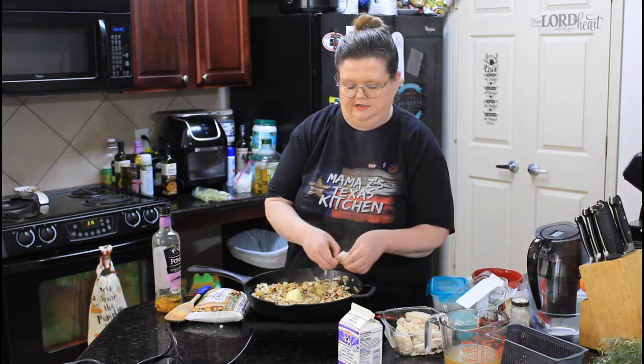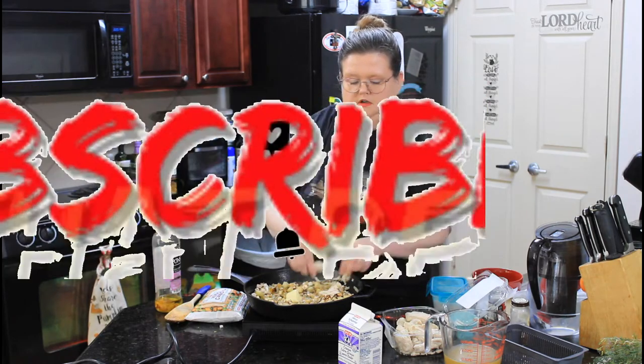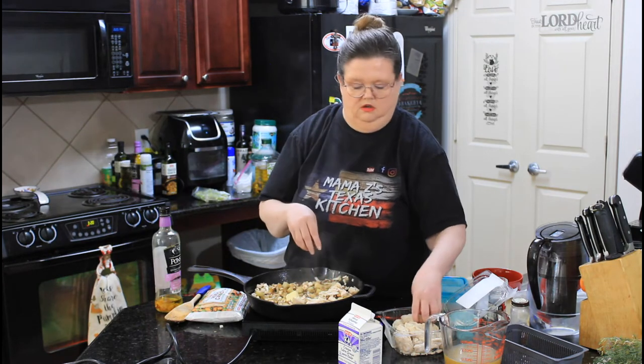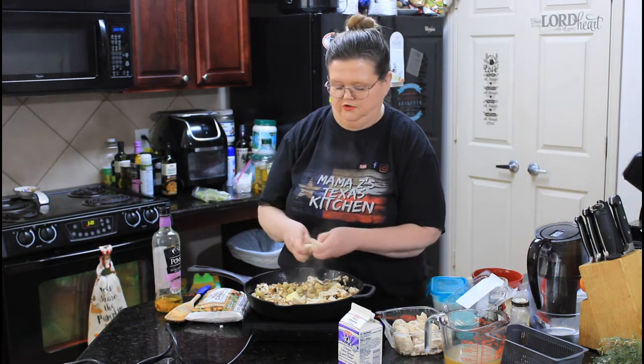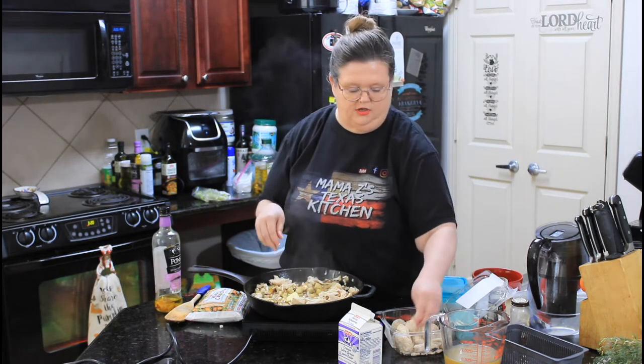This is just some rotisserie chicken that I picked up from my grocery store. I highly recommend rotisserie chicken for stuff like this. It's just so easy and convenient and usually has great flavor.